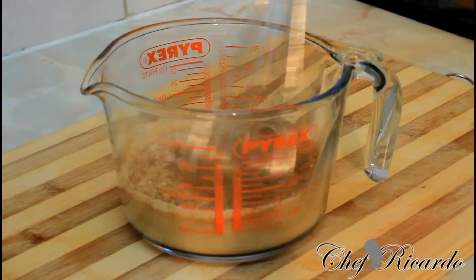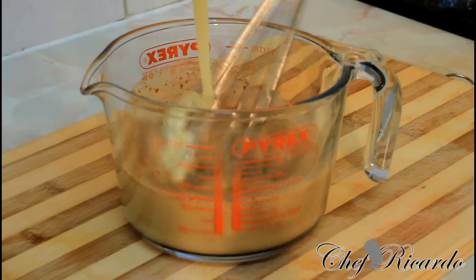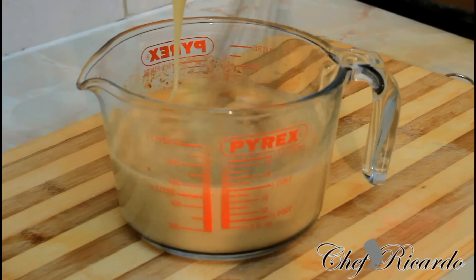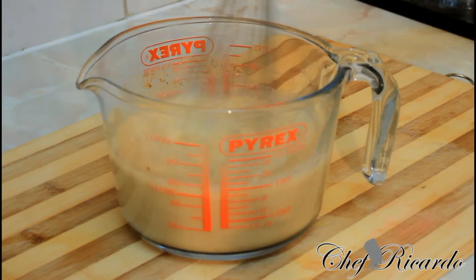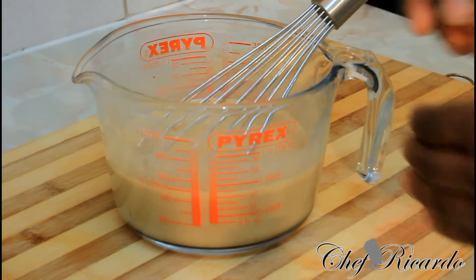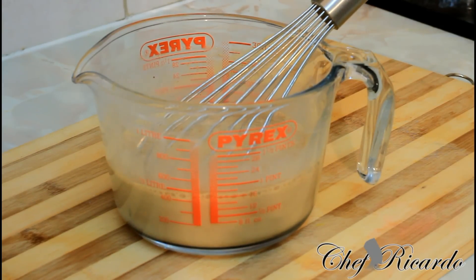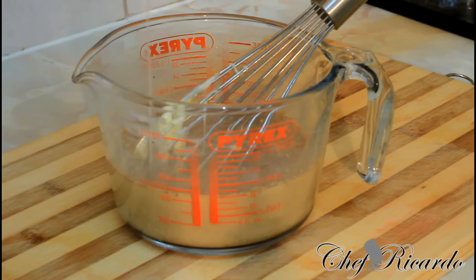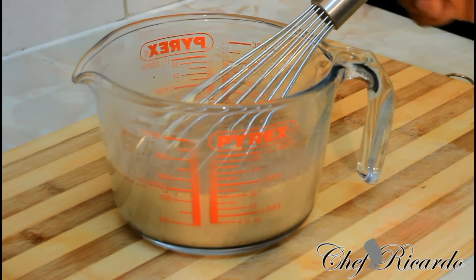Then I'm gonna sweeten it — sweeten and taste as it goes along. I'll just finish the rest of the sweet condensed milk inside of it, getting all of it in. Sweeten and taste as you go along.